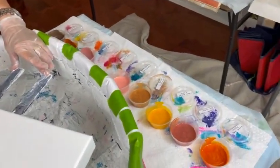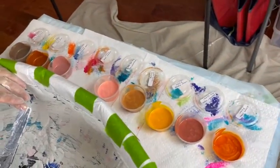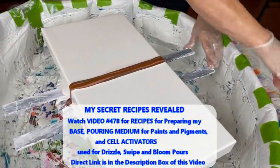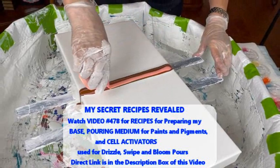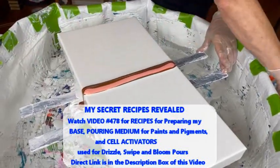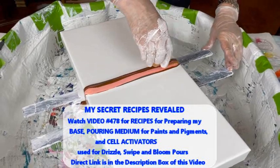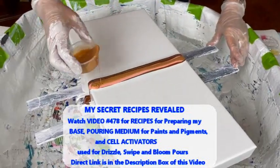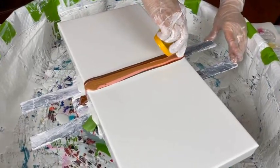This is my Candied Yams — I don't have any turkey to go with it. All these pigments and paints that Kathy is using today have the same recipe, and that's in video 487. There's a direct link to that recipe video in the description box. It'll tell you exactly her recipe for her pouring medium, her cell activator, and how she does some of her colored bases, along with a few other tips and tricks.